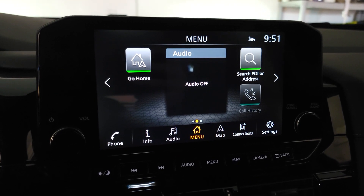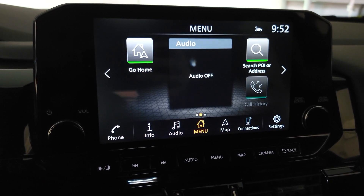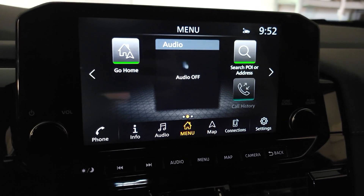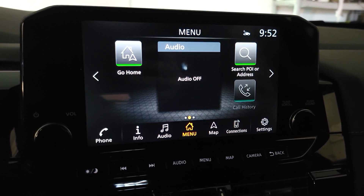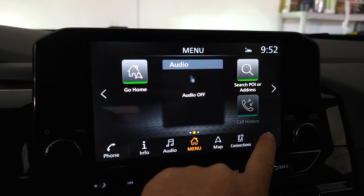Hey guys, so if you're getting this annoying beep when you're going over the speed limit, I'll show you how to disable it or change the settings. First, you're going to the settings over here — follow my finger.